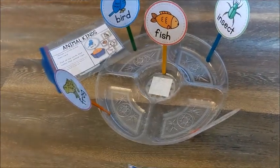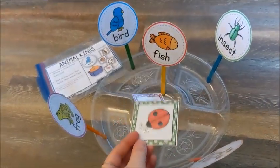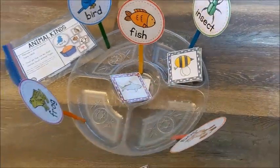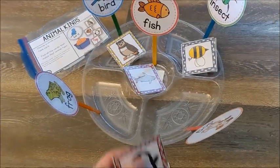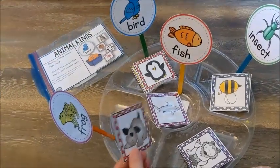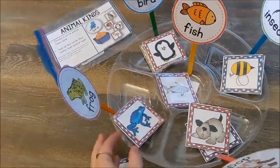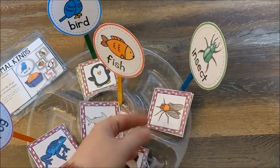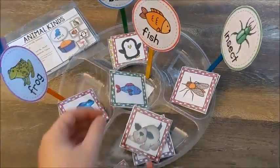These are the cards it comes with and they have to sort the cards. A shark is a fish. A ladybug is an insect. And they would just basically place the cards in the tray to where they go. An owl is a bird. A penguin is a bird. So basically they would just go ahead and sort all the different cards, and they can see that there are different types or different kinds of animals, but we can group them into likeness.